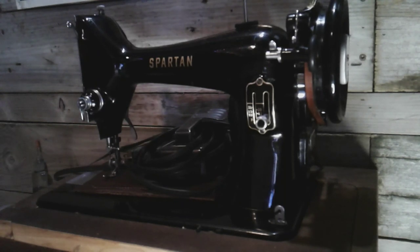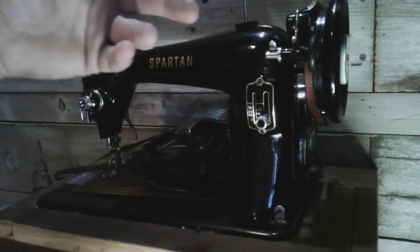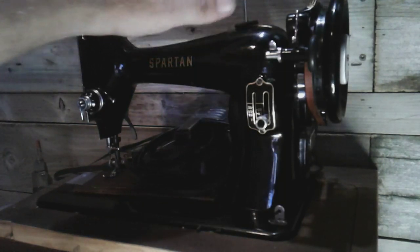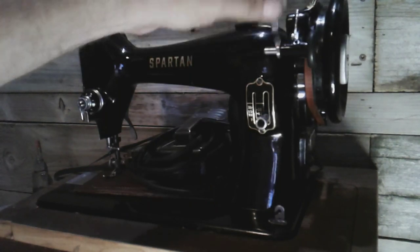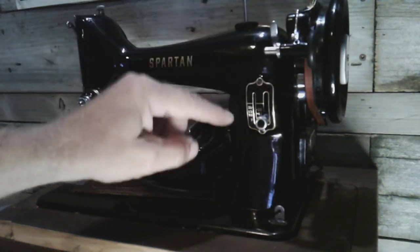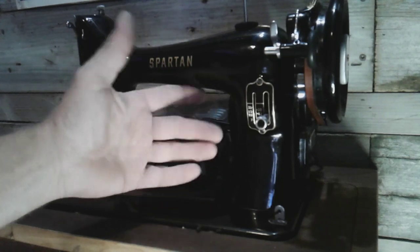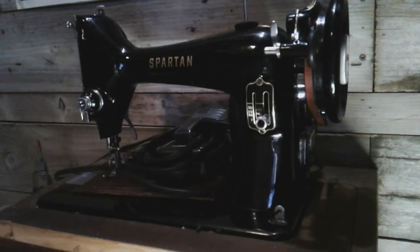Alright guys, that was it — just wanted to show you the two things that I changed on my Spartan to make it like a 99. Now Spartans don't have a light; this one had one on it when I got it. But it would be three things to make this the same as a 99: a light, an automatic bobbin winder, and a stitch length indicator. Well, four things I guess — the motor. I didn't think about it, because that 99 I got has a 0.8 on it. Anyways guys, I appreciate you watching. Stay tuned for upcoming videos on my vintage sewing machines. Appreciate you guys watching, stay safe, stay tuned.